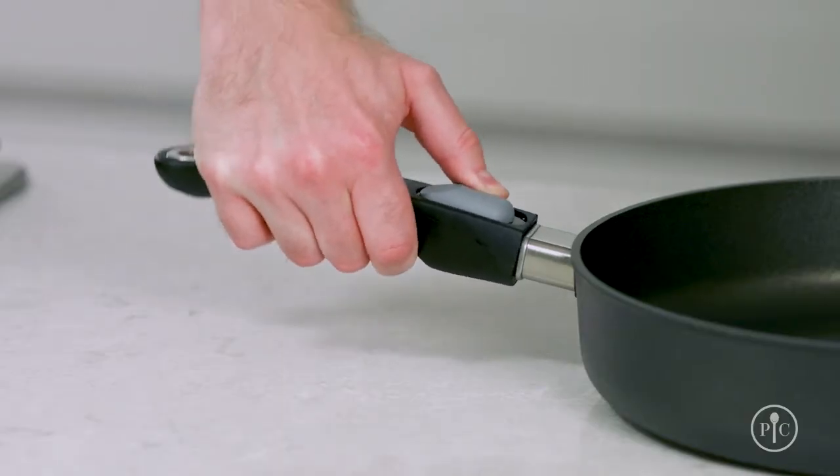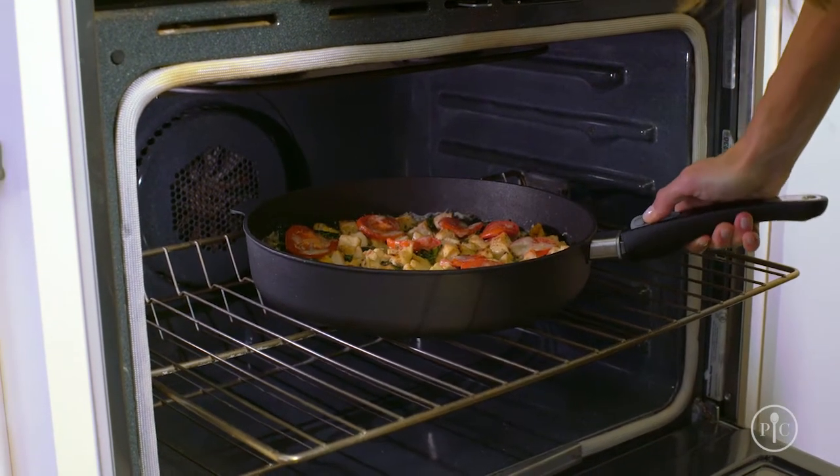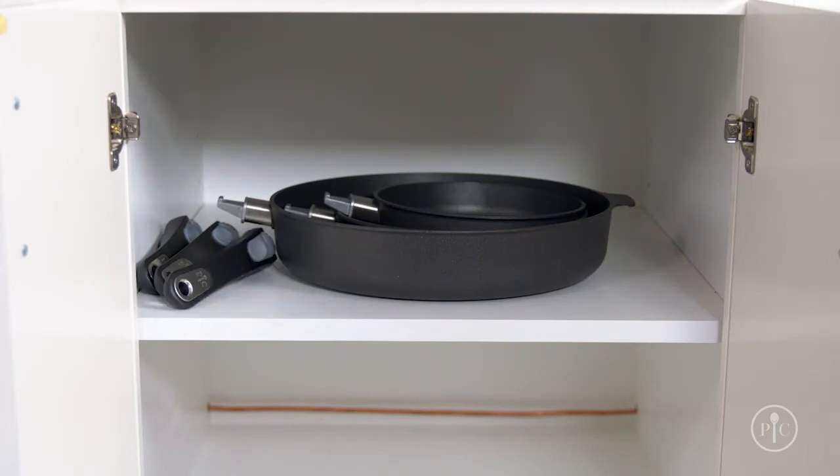Our exclusive two-step removable handle locks firmly into place every time, and it makes storing the pans easy no matter what size kitchen you have.